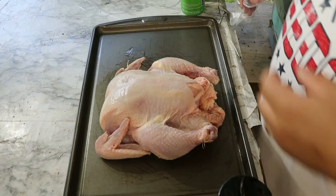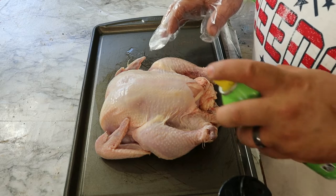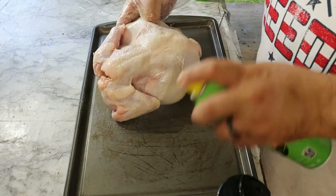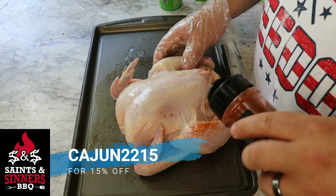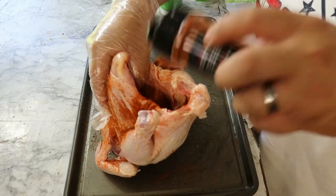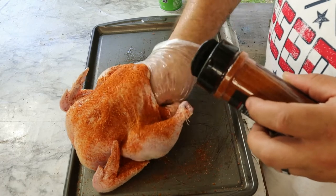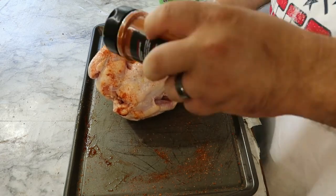Let's go ahead and begin prepping this bird. I've already patted it dry and let it hang out in the fridge for a couple of hours to let the skin dry out. We're gonna spray it down with some canola oil to help brown that skin, then throw on some Saints and Senators Sweet Heat — it's got ancho chili powder, salt, pepper, garlic, and onion powder. Beautiful color. We'll throw some of this inside the cavity too.